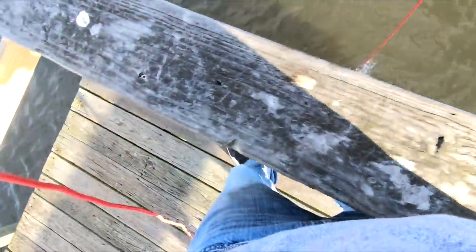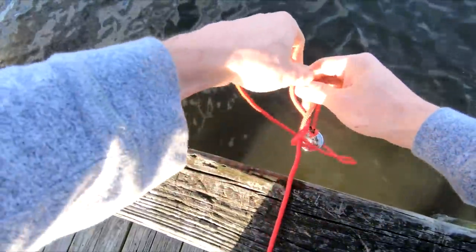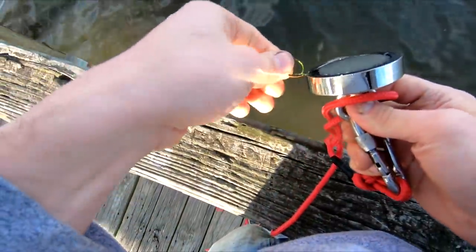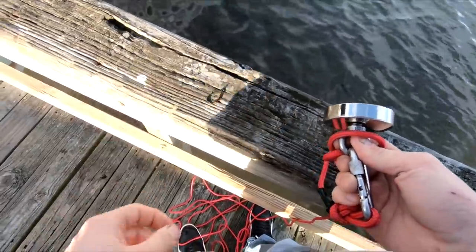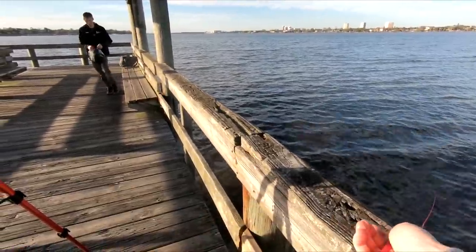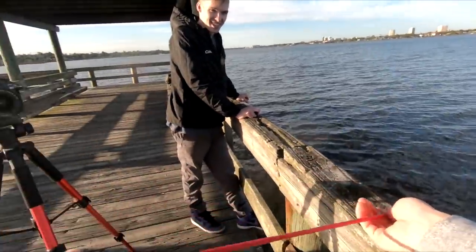Nothing. This might be too shallow here. I successfully have knotted up my string. It looks like there's — hey, I found a hook. Got my first, first ever souvenir there. Don't kind of go to the bait and tackle shop this evening. So far, the only thing I've caught was a hook and probably a cold.